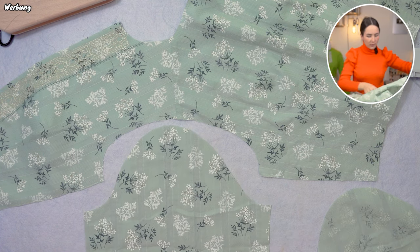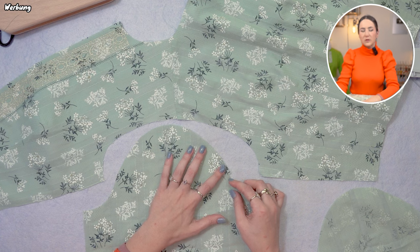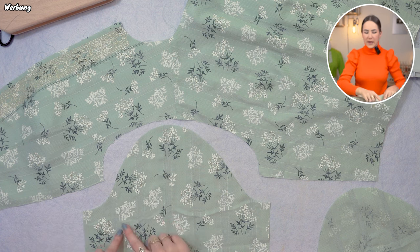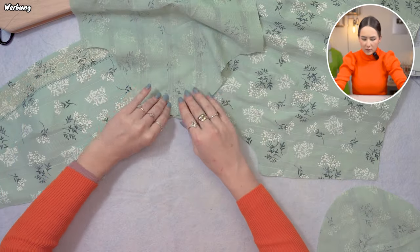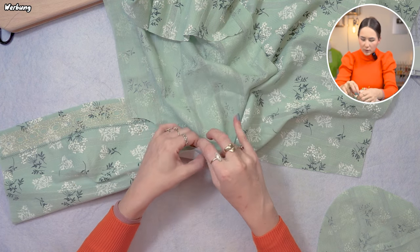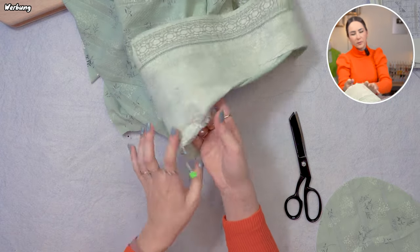I'm putting the sleeves onto the still-open side seam of my bodice. To determine which side the sleeve goes into, you can see the slope is steeper on one side, and you can also check the notches — the back sleeve notch is further up the hill than the front sleeve notch. I put right sides together, align the shoulder notch with the shoulder seam, and ease both pieces together since the sleeve is a tiny bit bigger than the arm's eye. I match up the sleeve notches and repeat the same for the other side.